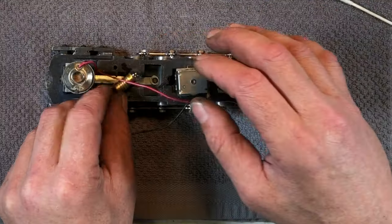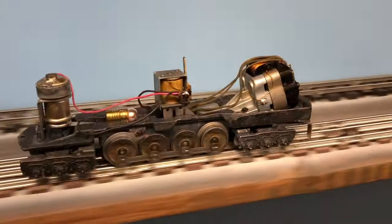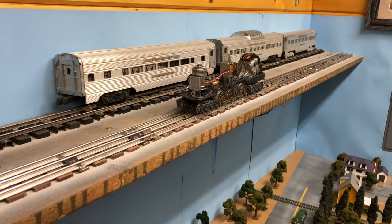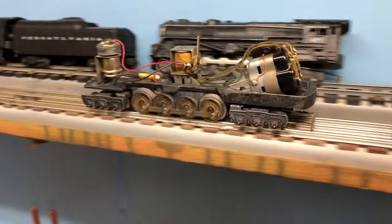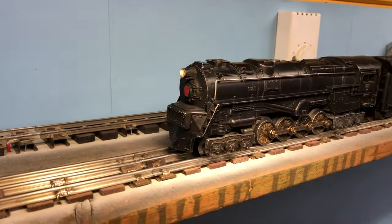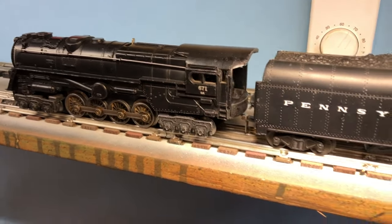I say we put her up on the track and see what's happening. Throw a little juice to it. Yes! Very nice — that's exactly what I was hoping for. She didn't even run when she got here. Let's get that body put on; it's going to look a lot better. Look at that — that body came out so nice. All the black nicks are gone.